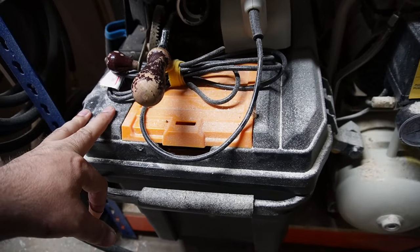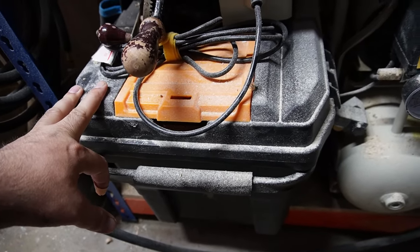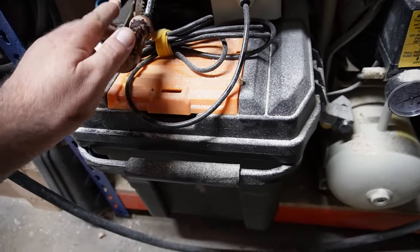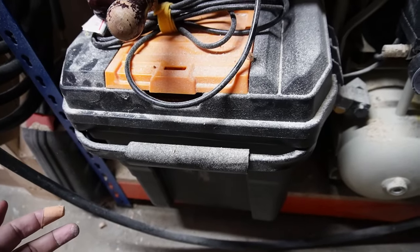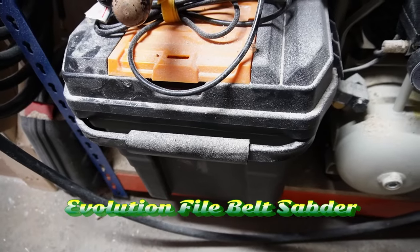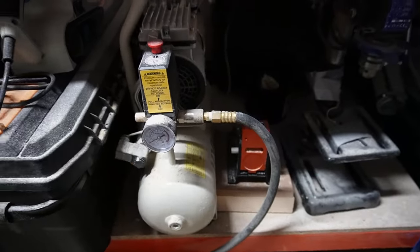Under the bench where the mitre saw is, in this box I have my circular saw, which I think was my very first power tool I ever bought. There's a belt sander in there, a hand drill which I'll use a bit, a jigsaw, and also a really thin belt sander in there as well.